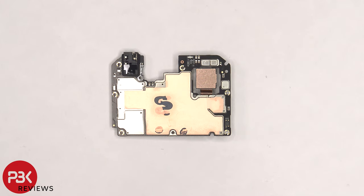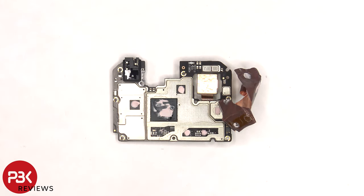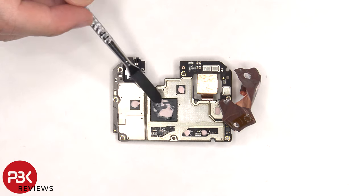On the back, there's an infrared or IR blaster on top, and there's more copper tape over the back shields as well as some thermal paste. Once the copper tape on the back shield is removed, we can see thermal paste on these chips and the RAM and processor.